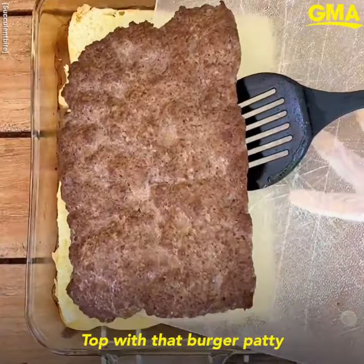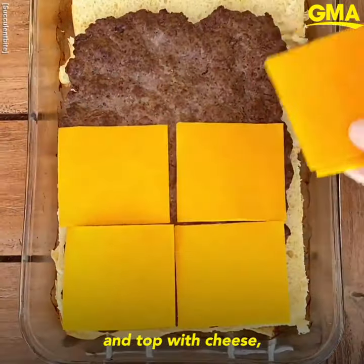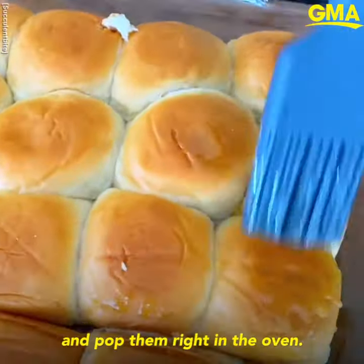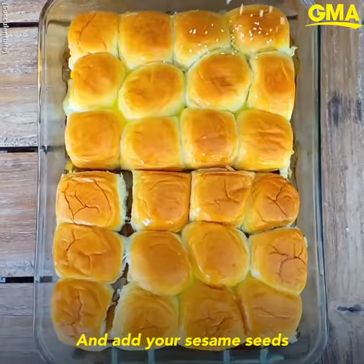Then place on the bottom of your Pyrex, top with that burger patty and top with cheese, caramelized onions and with more bread. Paint those with butter and pop them right in the oven and add your sesame seeds.